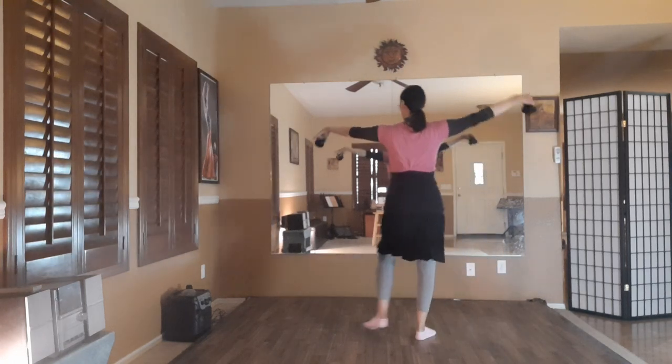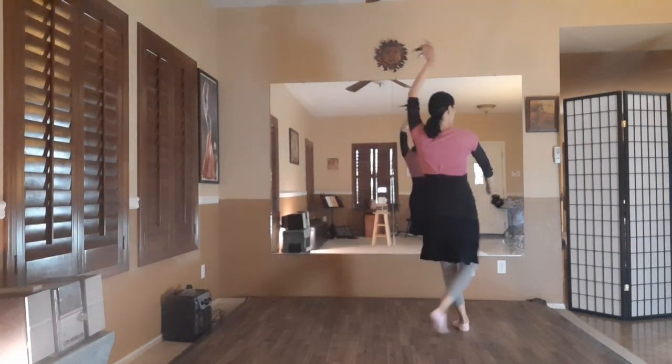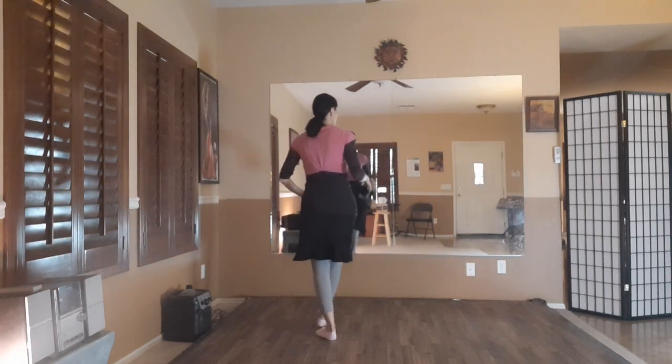One, two, three, four, hold five, kick six — we're going to bring those arms out. One, two, three, four, hold five, kick six. One, two, three, four, hold five, kick six. One, two, three, four, hold five, kick six. Now for those of you who want to add the castanets...